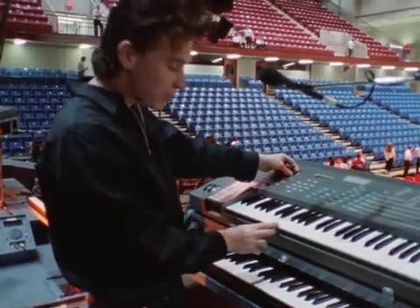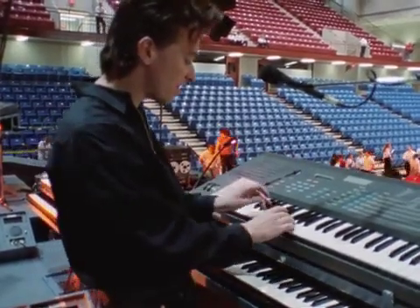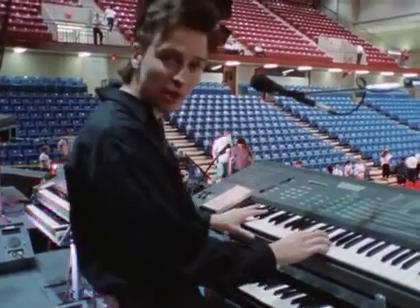So the first sound is... and then the next sound I'll have to play is a little bit further up on the keyboard, which is just that. So then I can put the two together.